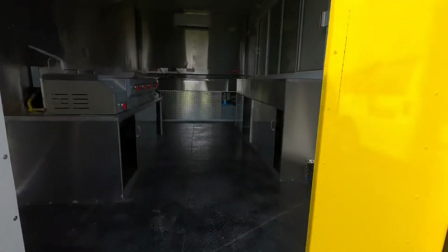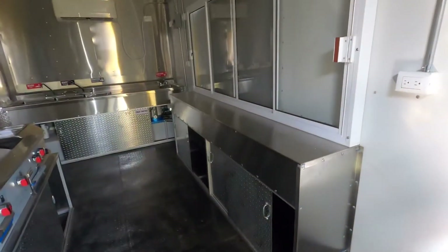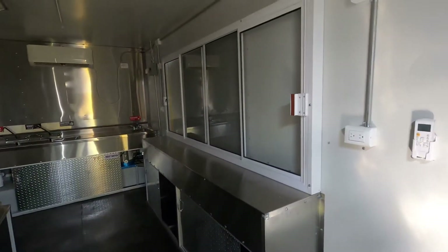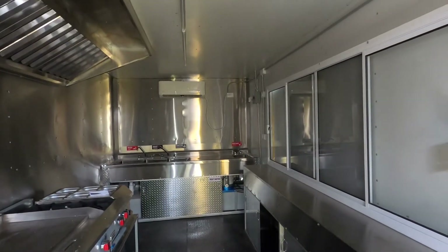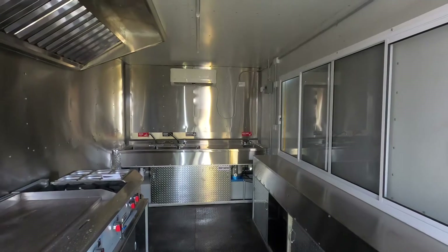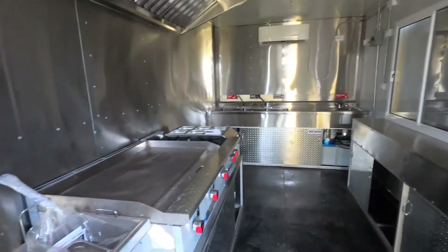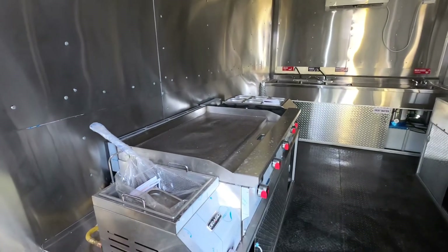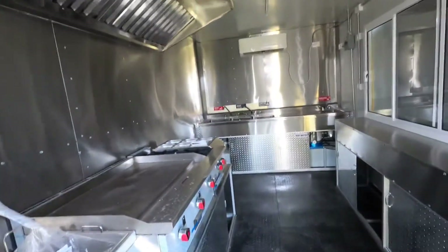But the inside is just a basic setup: one serving window, AC unit, clean and wastewater tank, water heater, and all four sinks. You have a deep fryer, 36-inch flat griddle, two burners, and a small steam table.